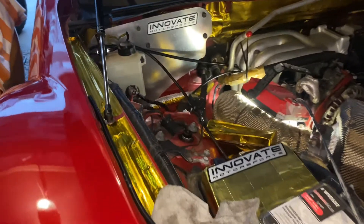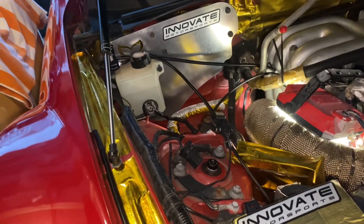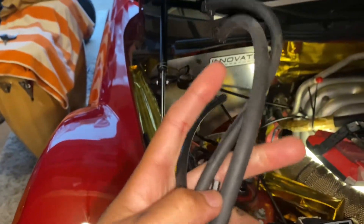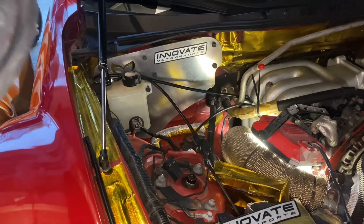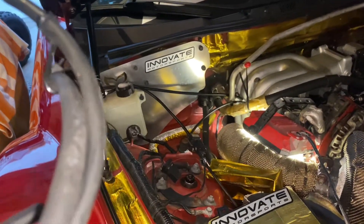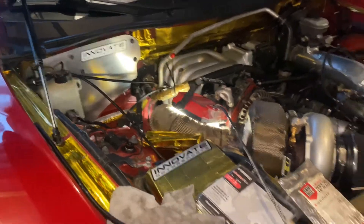I changed my boost and wastegate lines — these are all the old ones that were dry rotted. My clamps for the wastegates themselves were all loose, so I tightened those up. Now I'm just gonna put the car back down and take it for a test drive.